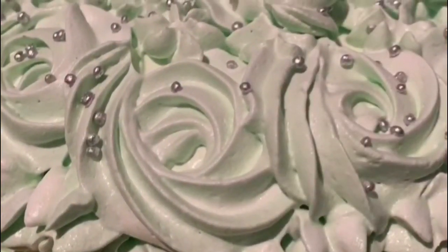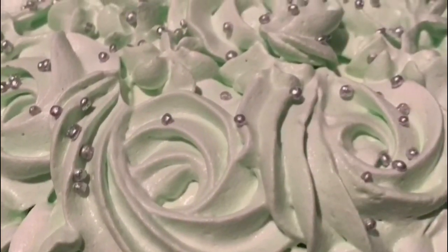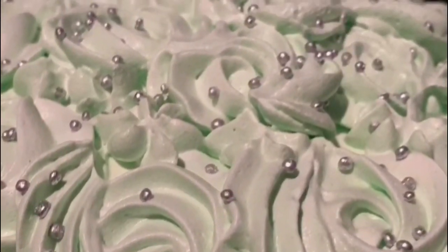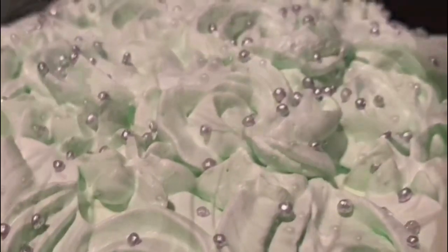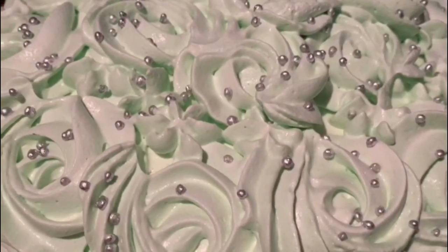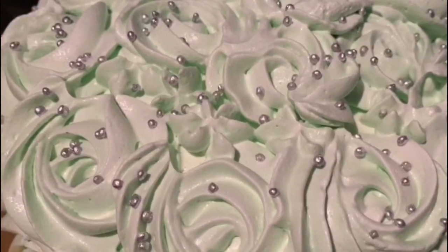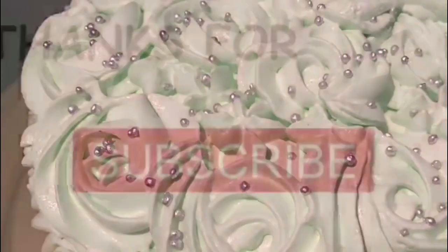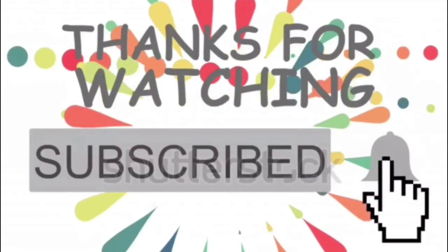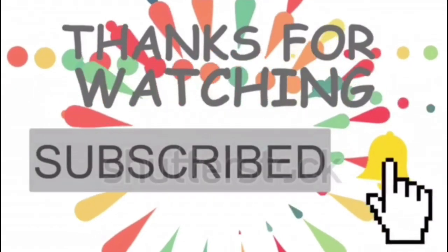Now we are ready for our chocolate cake. Here is a simple cake recipe for our channel. Please like, share, and subscribe.